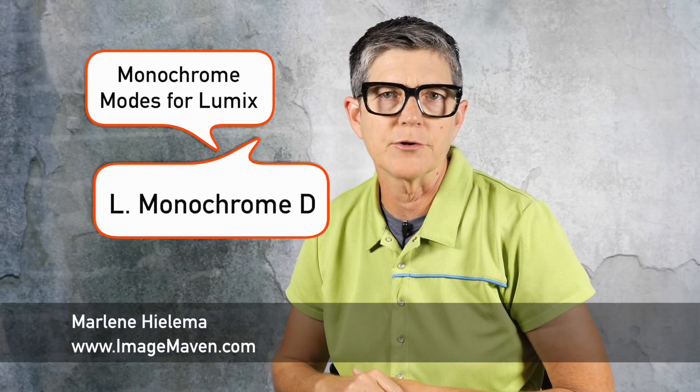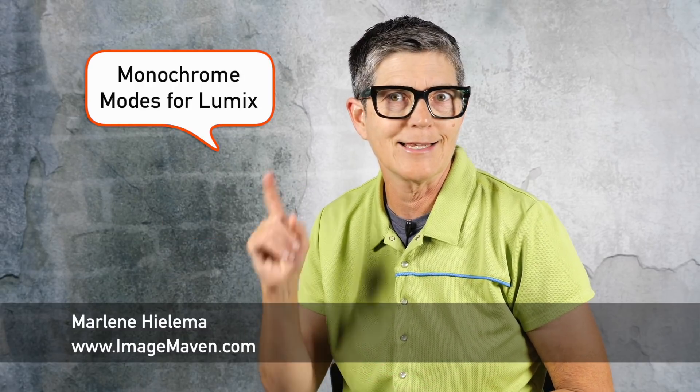Hey there, it's Marlene Hilima from ImageMaven.com. In this video I'm going to be looking at the new monochrome mode that came with the May 2018 firmware update of the Lumix G9, and that is the L Monochrome D. I'm also going to be comparing that to the other monochrome modes that come standard in Lumix cameras. All right, let's go!